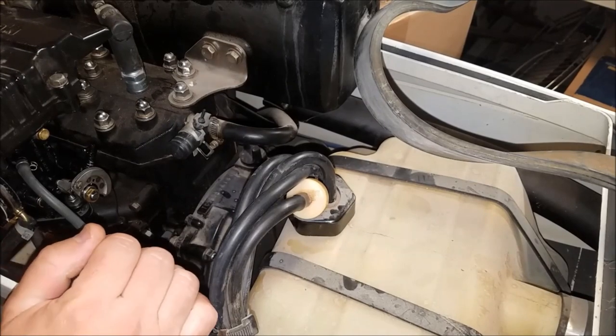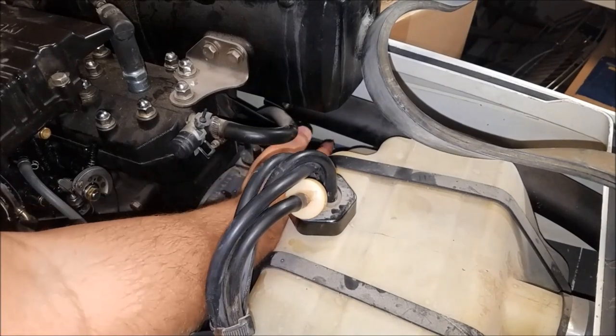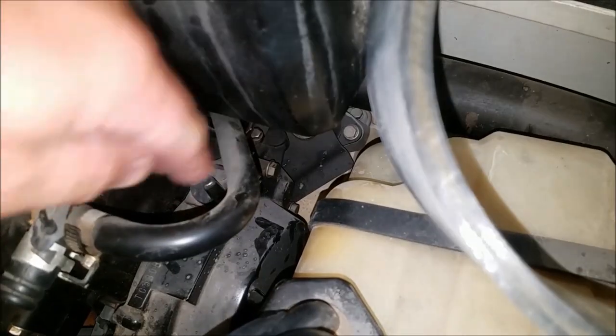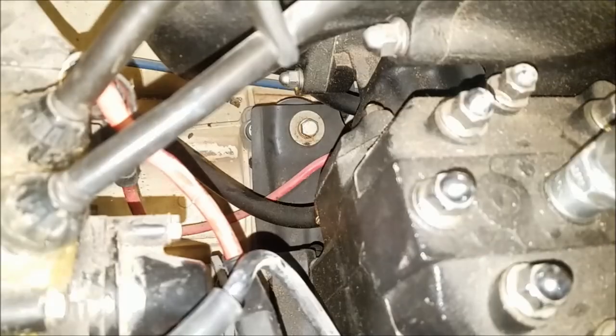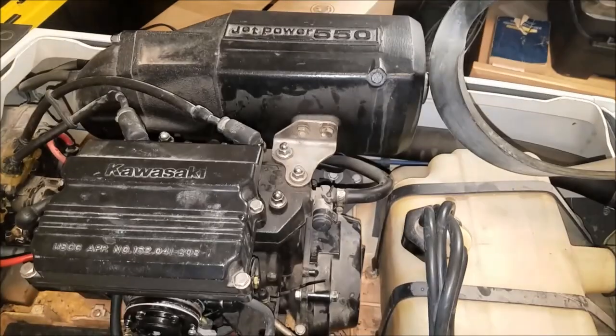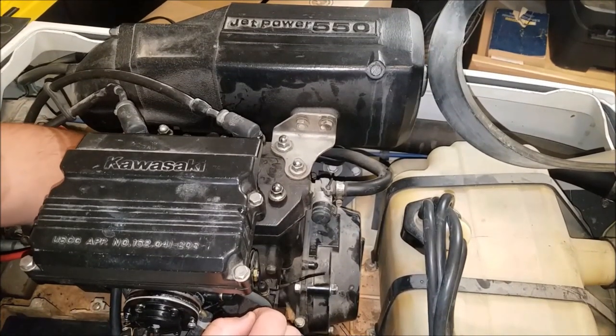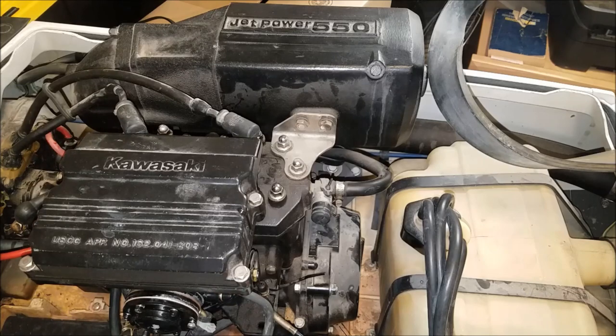Down inside of here, you can get to the starter bolts. I'm not really going to be showing how I do this because you're never going to see anything more than this. You can kind of see it now — here is one starter bolt right there, and the other one is right down below. The rear mounting bolt is going to be a nightmare to get to. It feels like a 10mm, and it also feels like there might be two of them on there. Well, that's going to be fun.